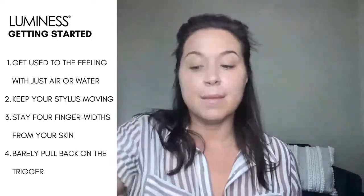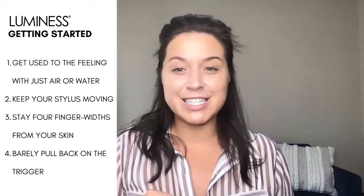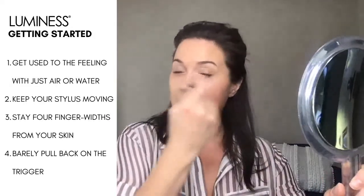All of our foundations are made right here in the US, in Texas, in our own manufacturing facility — which is really cool. In your kit you will receive two foundations, and we do that on purpose because we want you to get comfortable using the foundation and figuring out what works for you. I'm going to use the Four because I've been using our Tanning Tonic. I'll put in one, two, three, four, five, six drops to get started, keep moving, and it's going to give you the most gentle coverage.